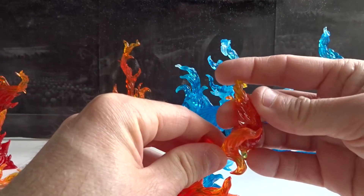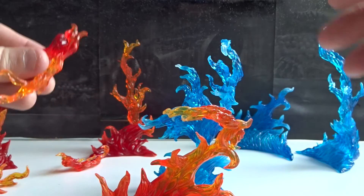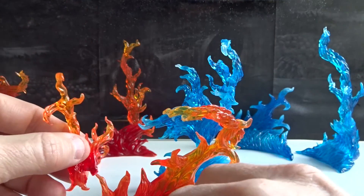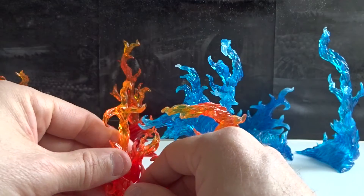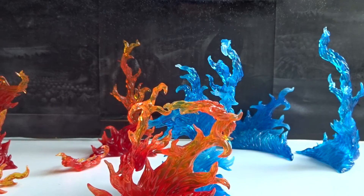Generally, the details of these effects are really good. My favorite though is the red one. I think the translucent plastic looks a lot better on the red than on the blue, but maybe it's just me.